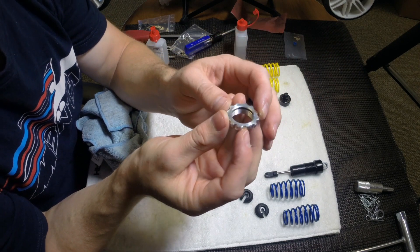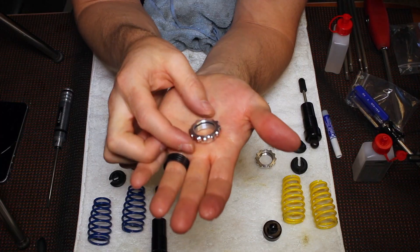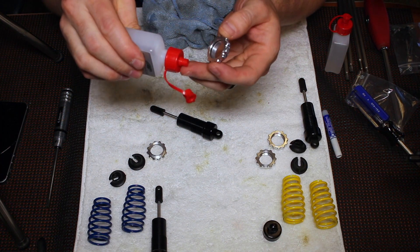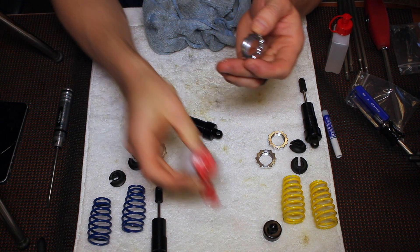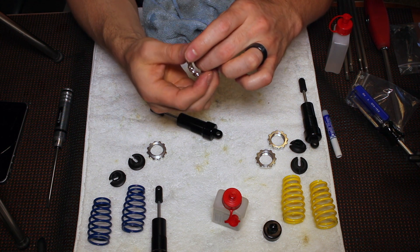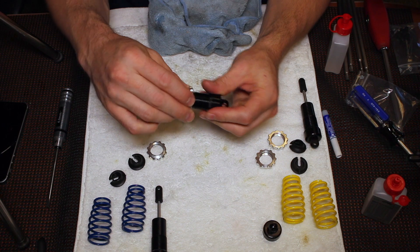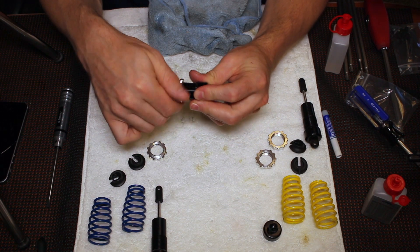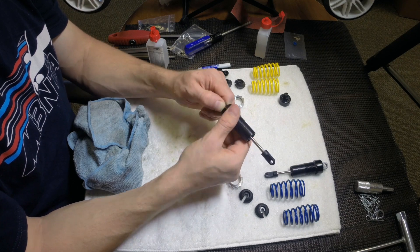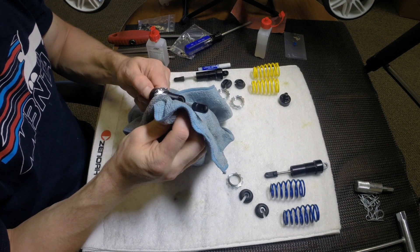Inside the preload adjuster — the shock preload collar — there's a small O-ring. You'll want to lubricate that O-ring just a little bit, which will keep it from getting torn when you install it on the shock body and when you're adjusting the preload on your shocks. Just put it on and thread it up. Wipe off any excess oil so it doesn't collect dust and grit.